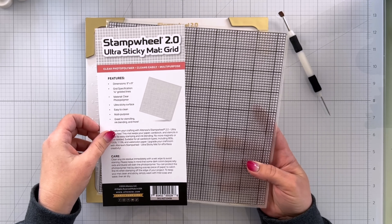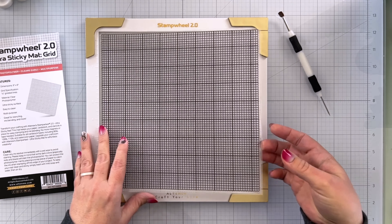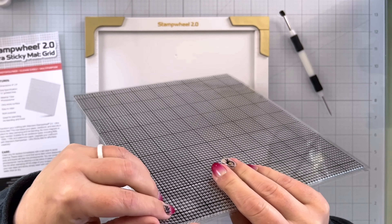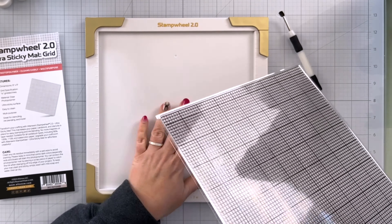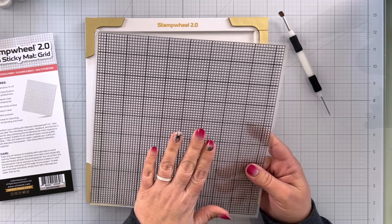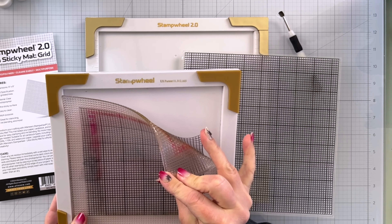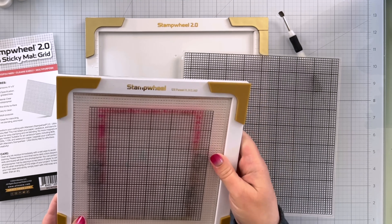We have our ultra sticky matte grid here, very similar to the one that comes in the original stamp wheel — this one's just larger so it fits directly inside your stamp wheel. There is a bumpy side and then a smooth side to your mat. You want the bumpy side to be face down in your stamp wheel because then you won't have any air bubbles under there, and also it's easier to take out. I'm going to prep this the same way I prepped my original stamp wheel — I attach the clear transfer piece with those grid lines underneath the sticky mat, so I can see the grid lines through it, but it will still be sticky on the edges to stay in place.